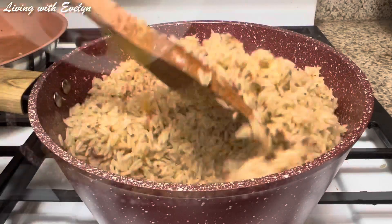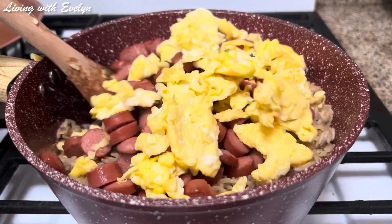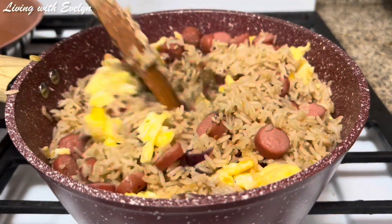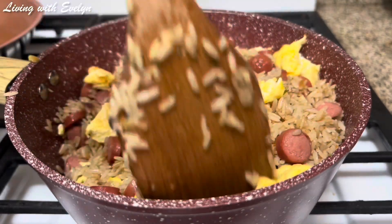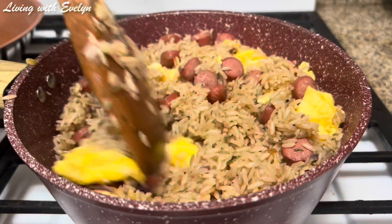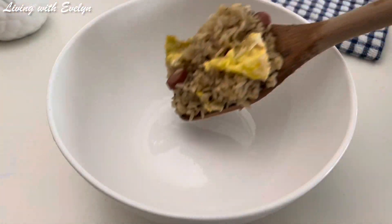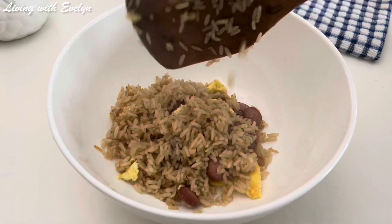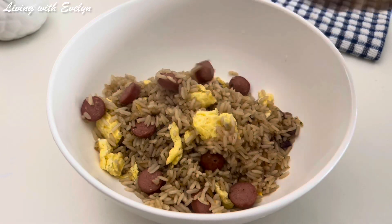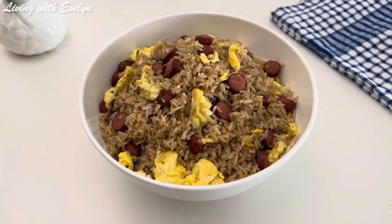If your rice is soft enough, then you add your sausages and your eggs and give it a quick mix. Then cover for about a minute or two, and just like that your rice is ready to be served! Serve this immediately while it is still hot, and I promise you are going to enjoy this. That's it for today, guys — thanks so much for watching. If you liked this video, don't forget to give it a thumbs up. Bye!